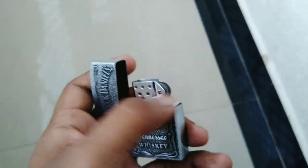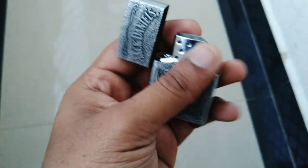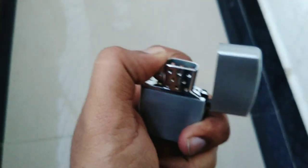Now I'll open it and show you. When we open it, this is the burner, and beside it is the flint stone. There are holes to support the flame. Now I'll light it and show you.